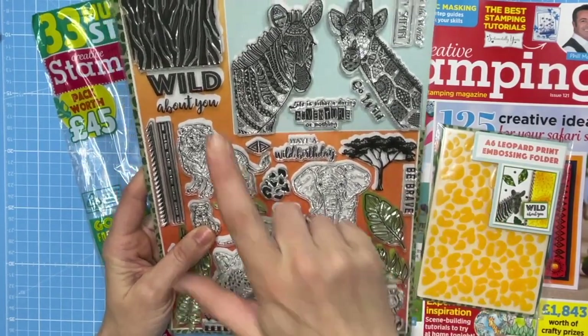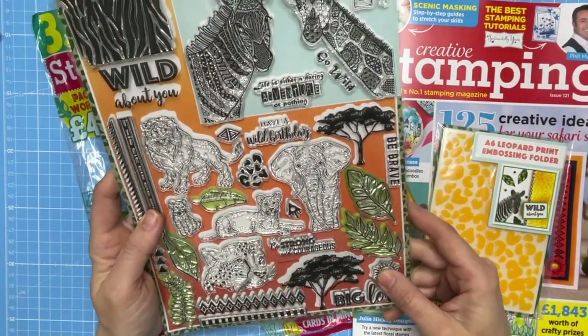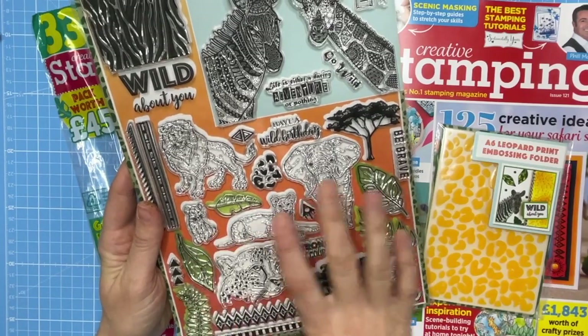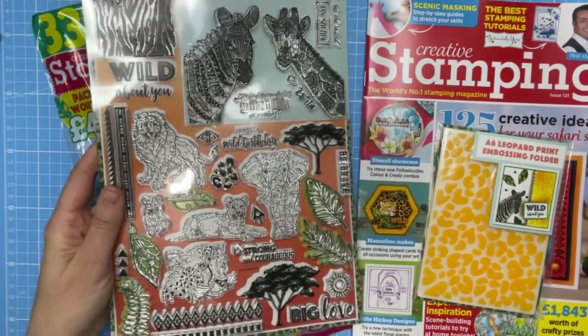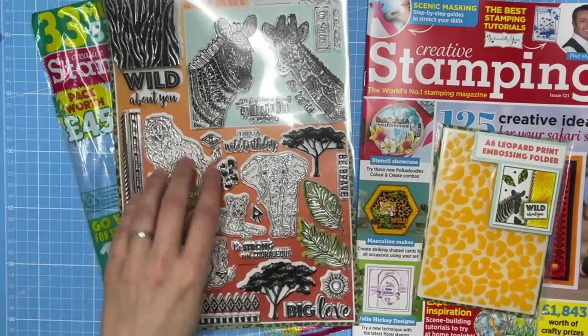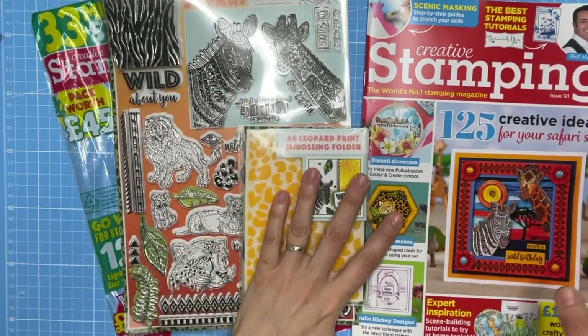The stamp set also includes a gorgeous tree silhouettes and even background patterns such as leopard print. There are leaf stamps you could use totally away from the safari theme with all of your other florals, so it's a really useful set. There are some really lovely sentiments here as well.